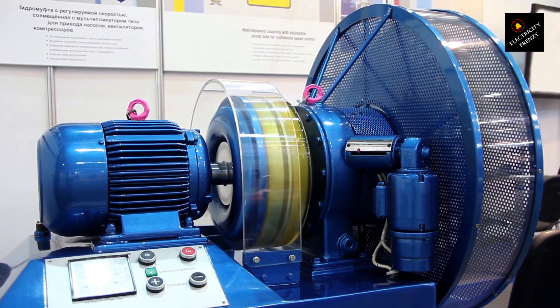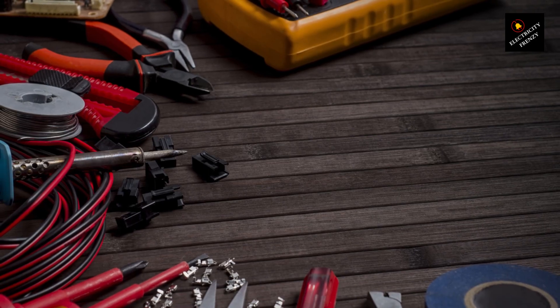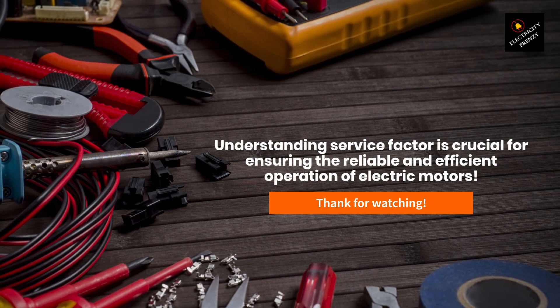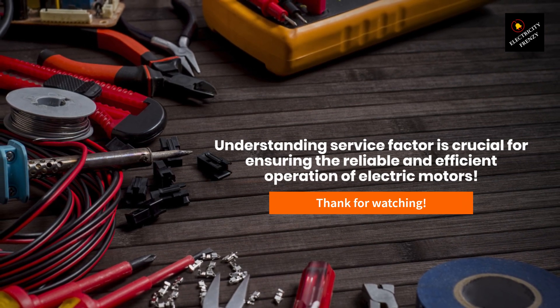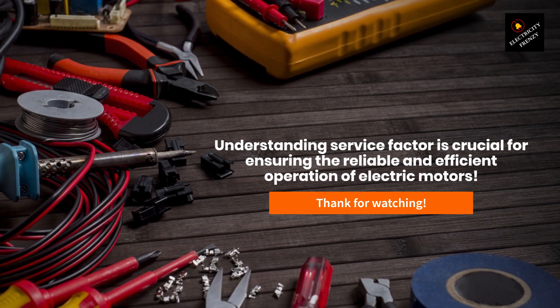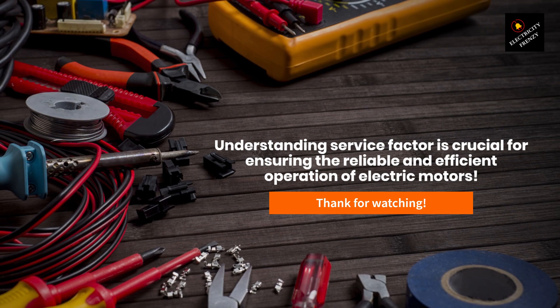So, there you have it — a comprehensive overview of electric motor service factor. As we've discussed, understanding and properly applying service factor is crucial for ensuring the reliable and efficient operation of electric motors. If you found this video helpful, please don't forget to like and subscribe to Electricity Frenzy for more informative videos on electrical.